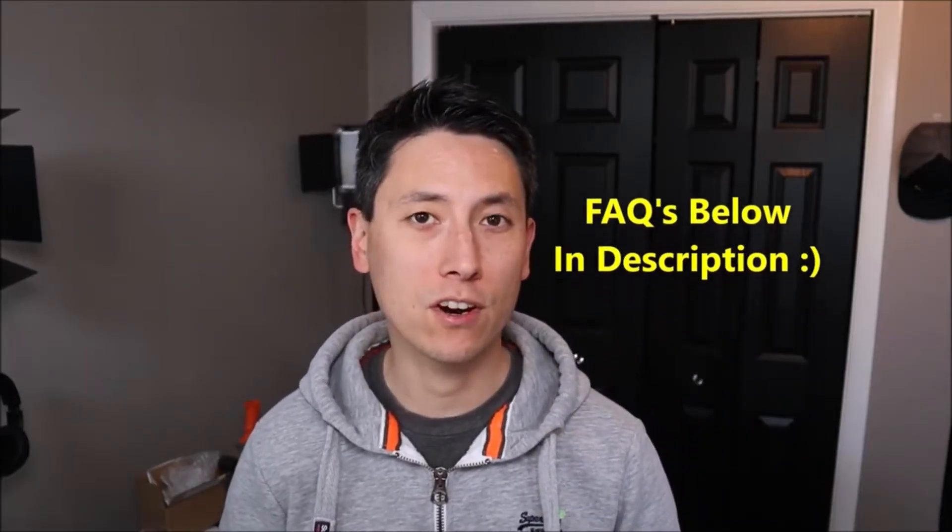If you have any questions, check out the FAQs below in the description first — it could save you some time getting an answer. But if you do need to leave me a question or comment, please feel free to. I do try to get to those a couple times a day at least. Okay, so now that's out of the way, let's get into the project.